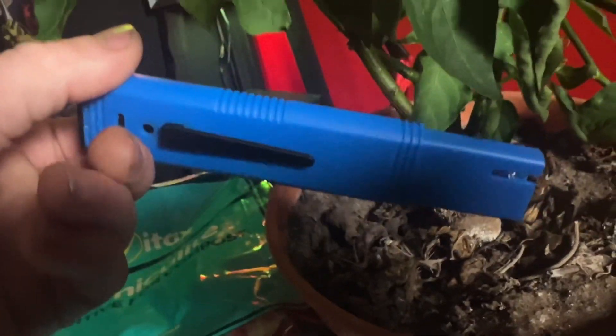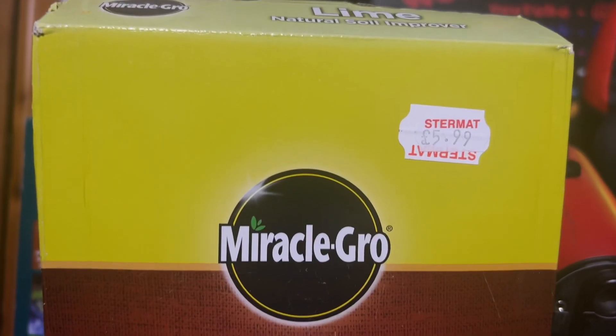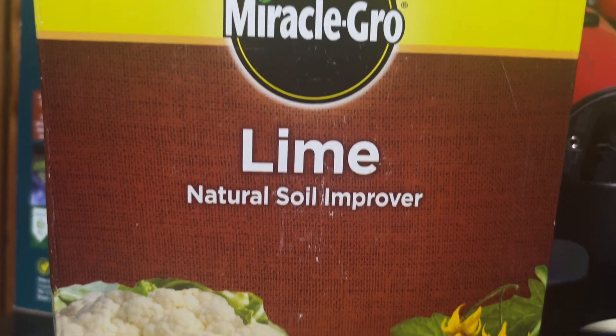When you look at the soil, you want to make sure the pH is between 6 and 7.5. If the pH of your soil is under 6, then it's a little bit too acidic and you need to add some lime to your soil. This will bring the pH back up to between 6 and 7.5.